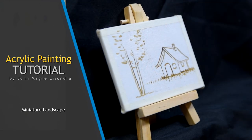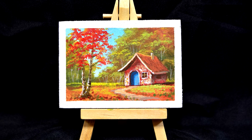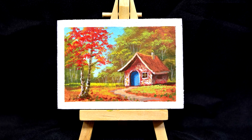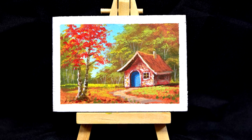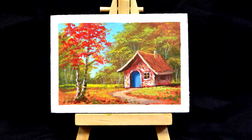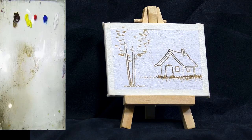Hello everyone, my name is John Marie Sundra and today I'm going to teach you how to paint this wonderful small painting. My subject for today will be a bit different from my usual painting tutorials. I'm going to paint a miniature painting today and I'm going to put a barn and trees there, very simple, because we are dealing with very small details on this painting. I'm very excited and I hope it will be great.